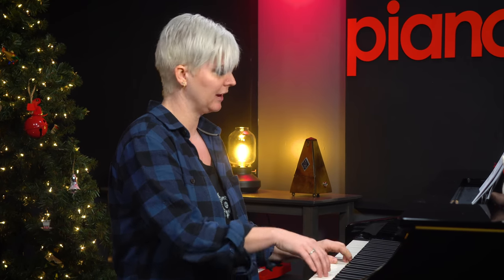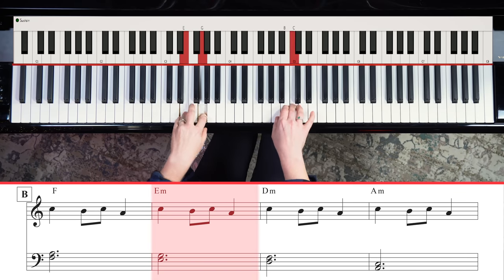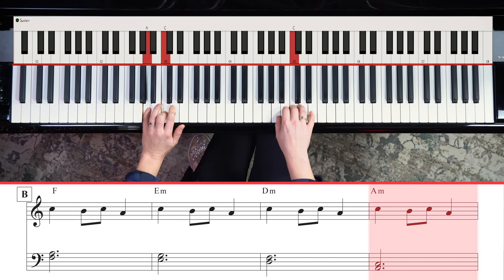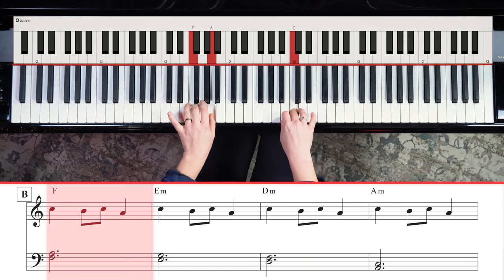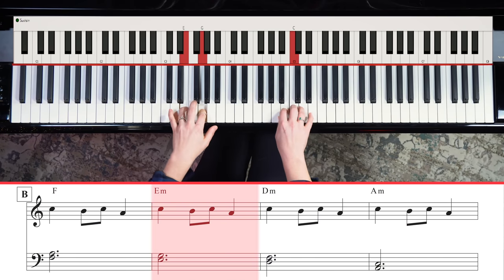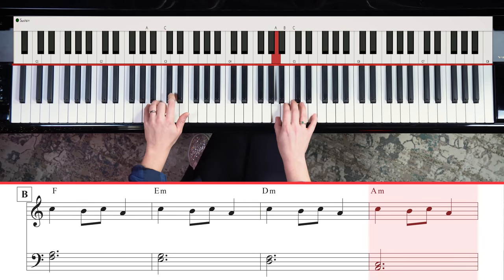We're going to keep repeating that, and our left hand is going to play F and A, so we're going to feel a little harmony happening. Then we're going to play E and G, then D and F, then A and C. I'll show you that once more because you're going to want to use fingers three and one, two and four, five and three, and then your whole hand moves.